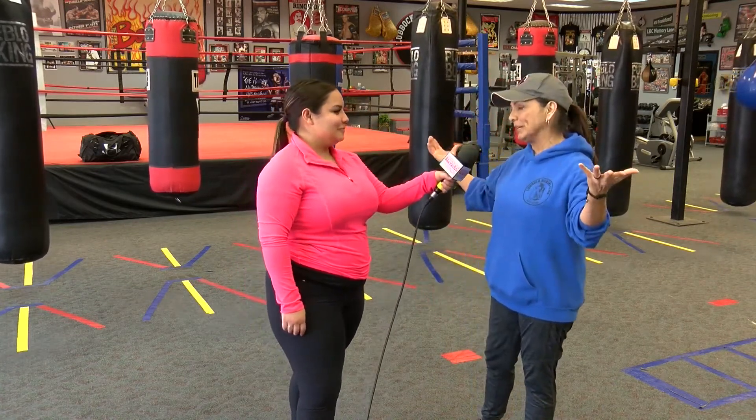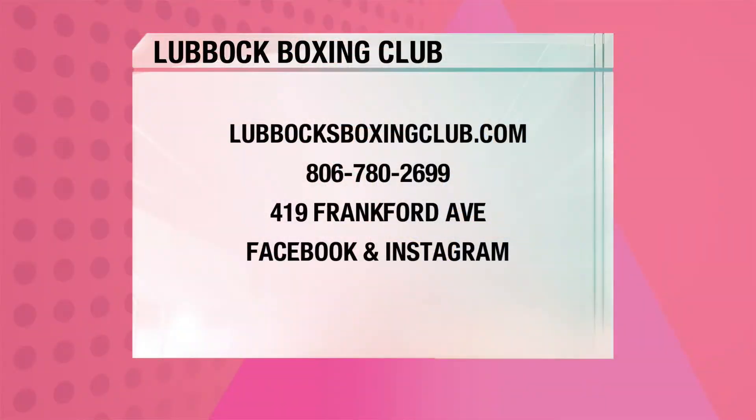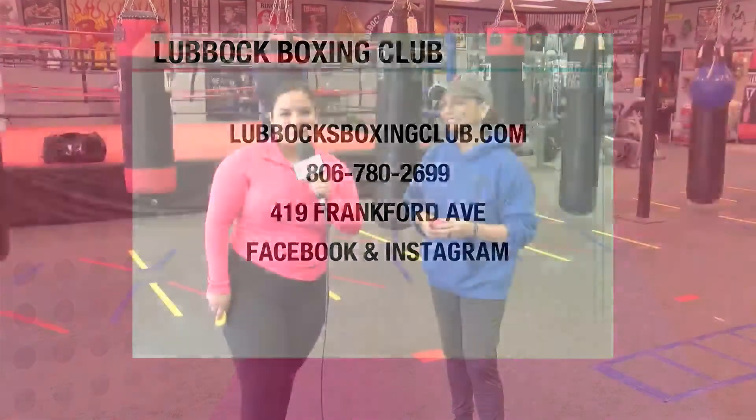Thank you both for coming into our little gym here. As a little token, here's a boxing key ring — thank you so much, this is so cute! If people want to come out and join your awesome club, where can they find more about you? Our website is lubbocksboxingclub.com — that's Lubbock's with an S. I'm also on Facebook as The Boxing Club and on Instagram. Or they can just come by — 4th and Frankfurt, right next to Walmart.